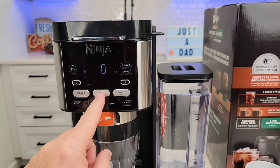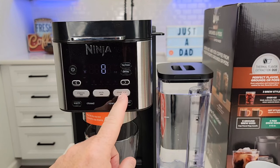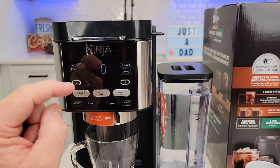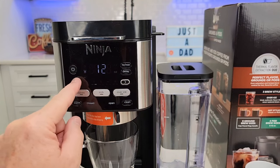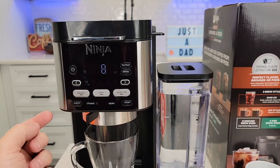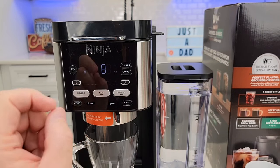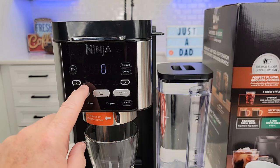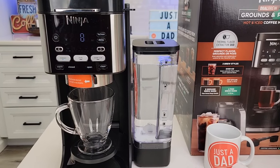I'm going to do a classic brew. If you do rich, it delays the brew a little bit longer and extracts more flavor. Over-iced brews half the amount — so if you pick 8 ounces, it's going to brew 4 ounces through that K-Cup; if you pick 6, it brews 3, and so on. Make sure the drip stop is open in order to do the brew, then press classic. It beeps once to let you know and shows a status bar. It does start brewing right away.